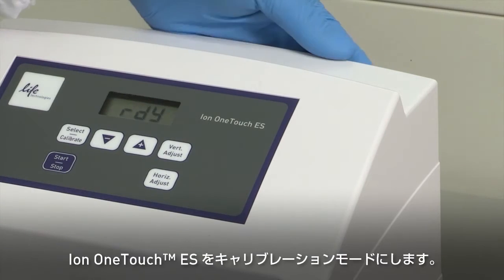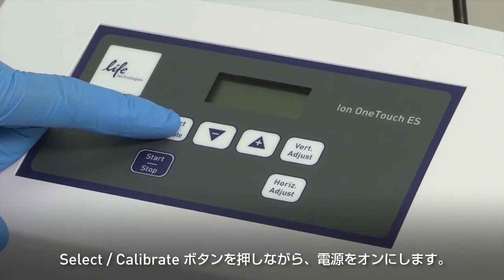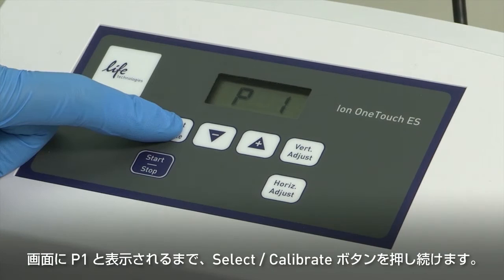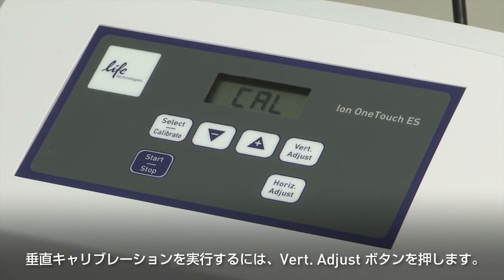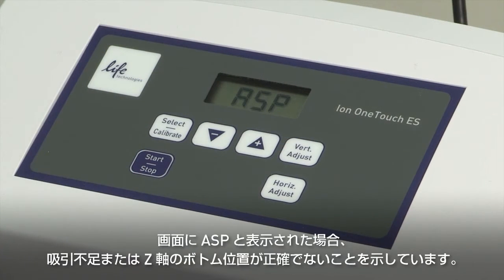Put the instrument into calibration mode. Power the instrument off. While holding down Select Calibrate, power the instrument on. Keep holding down Select Calibrate until P1 is displayed — the instrument will cycle through several values. Keep holding the Select Calibrate button for three seconds until the instrument beeps two times and Cal is displayed. To perform vertical calibration of the instrument, press the Vertical Adjust button. The ES instrument displays ASP, which is short for Aspirate or Z-bottom position.